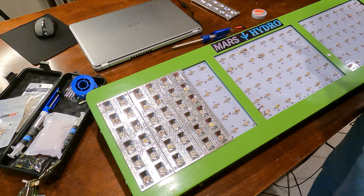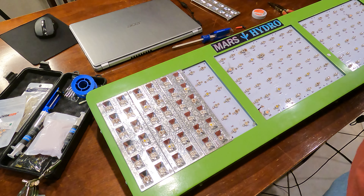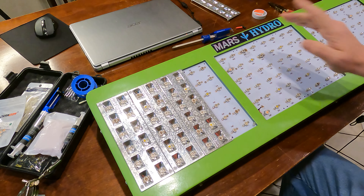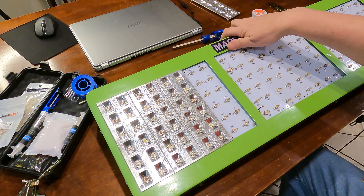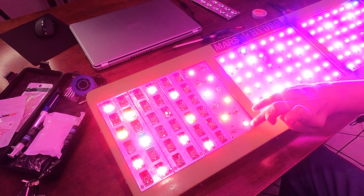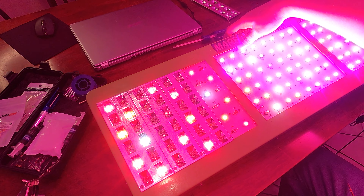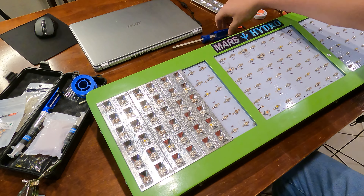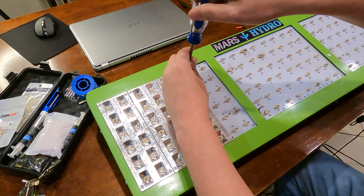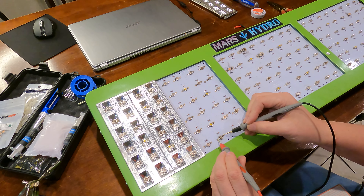Hmm, I wonder why it wasn't lighting up with the meter - that's actually kind of strange. Yeah, we definitely know if I turn it on now, that is not the fault because that LED is clearly lighting up. So I'm going to proceed to try to find the fault of why the board's not lighting up on that part, which means I've got to remove the next panel and test the next group.